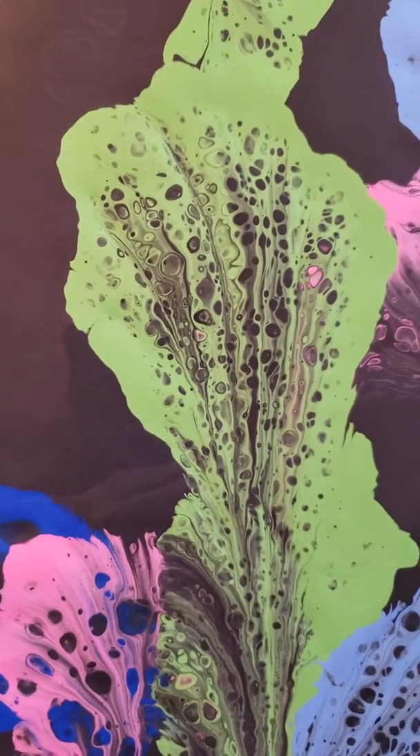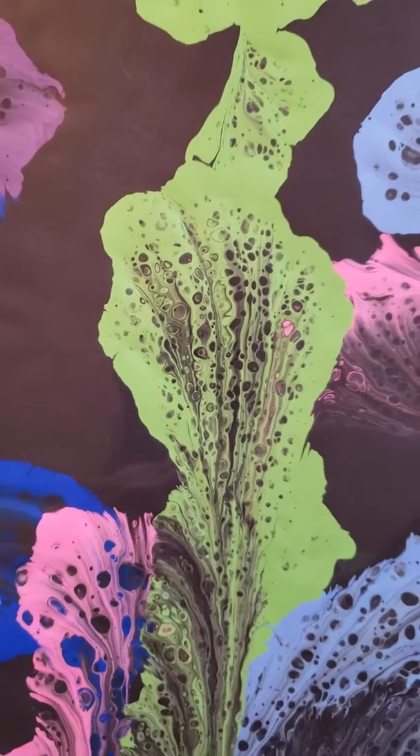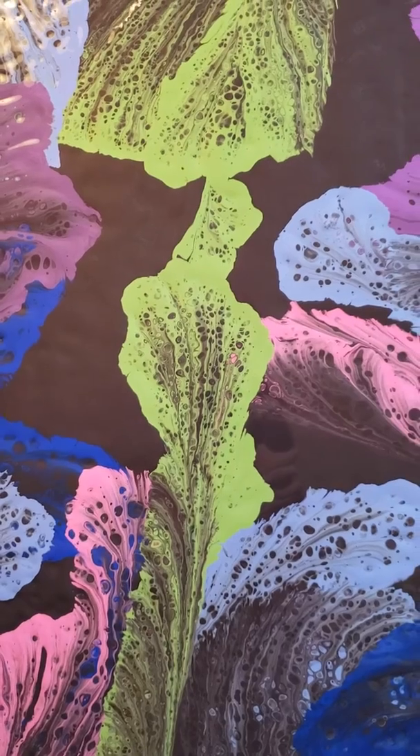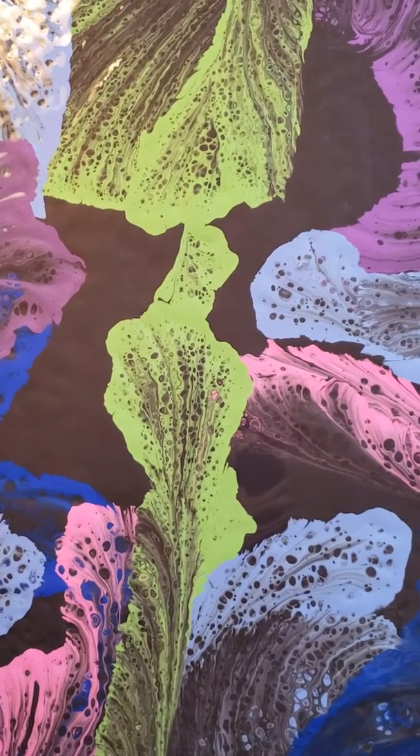If you don't like it, scrape it off and start over — more fun!